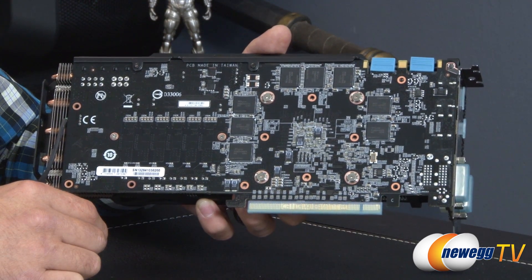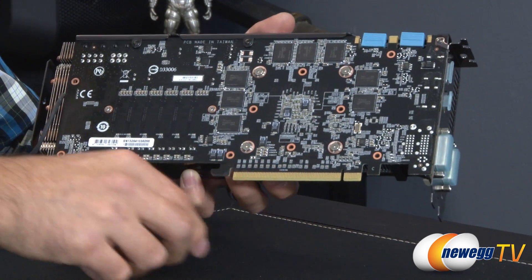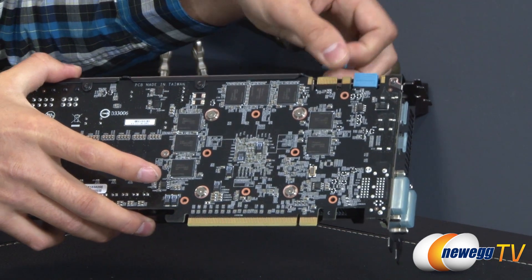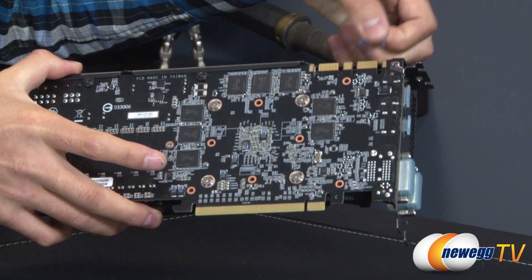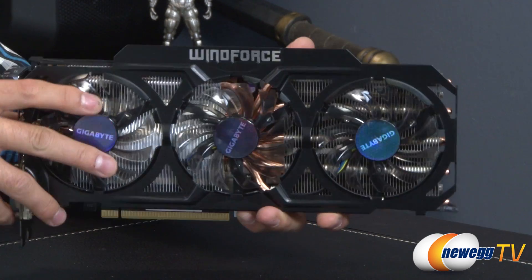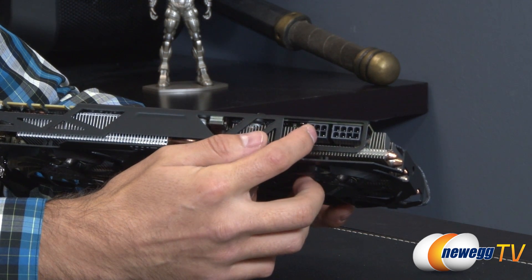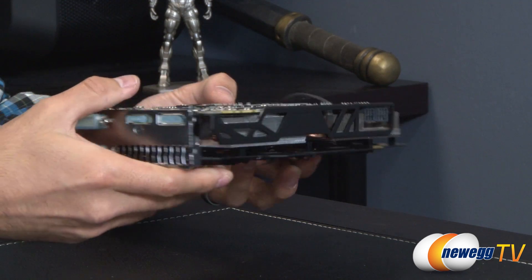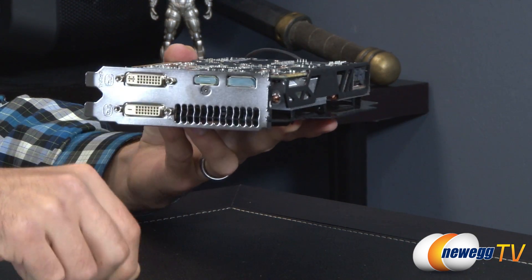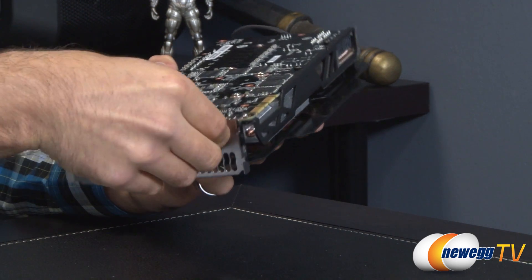The card is PCIe 3.0 and features two NVIDIA SLI fingers at the top, supporting up to four-way SLI. Tilting to the top, you can see the eight-pin and six-pin PCIe power ports. Around the front, the outputs include two DVI slots, one HDMI, and one DisplayPort.